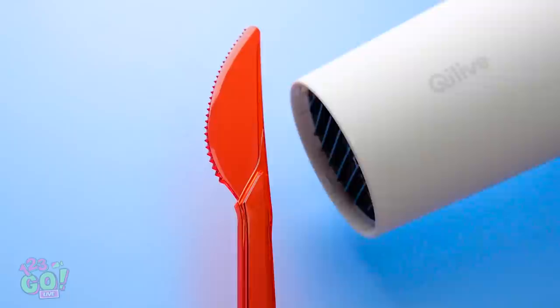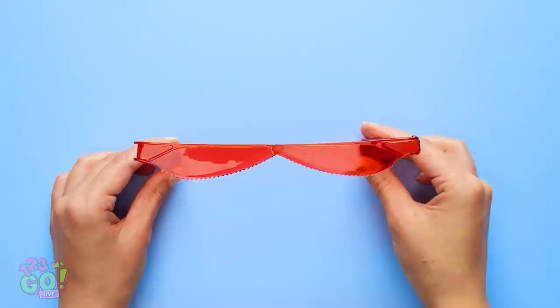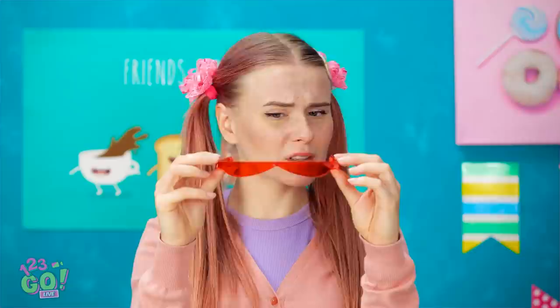First things first, we're gonna need some plastic cutlery and a hairdryer set to hot. Use the hairdryer to heat the plastic knife — now that it's heated, it's bendable! I can just bend it right like this and it won't break. Once the knife cools down, it will hold that shape. Now we're gonna need a glue gun. Do this a second time too, then glue the tips together just like this. When the glue dries, they'll be one piece. Look — we made a pair of glasses out of plastic knives! These look pretty cute if I say so myself.